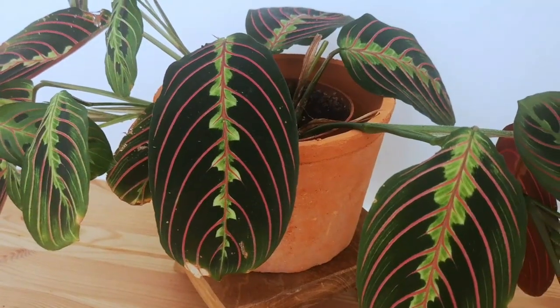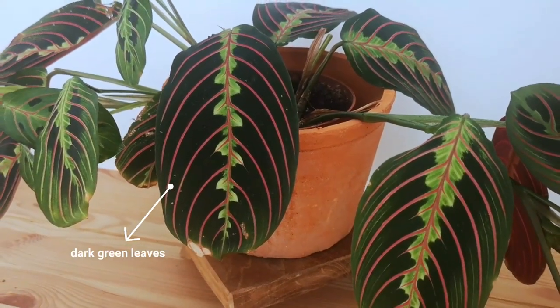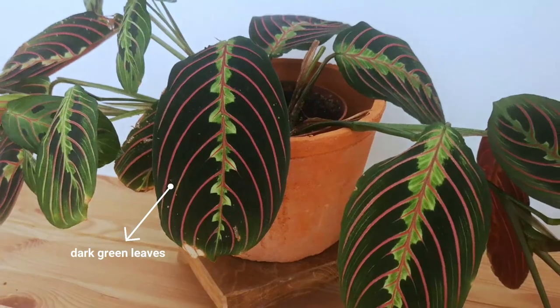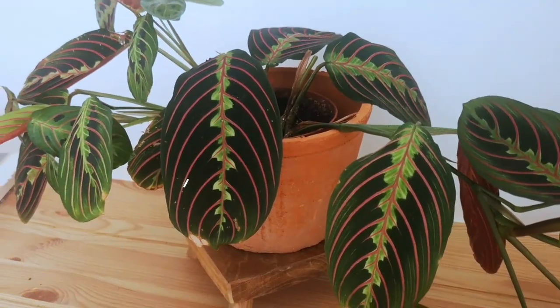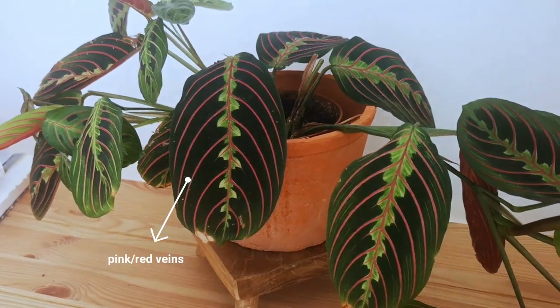The leaves of this plant are beautiful. The one that we have at home actually has very dark green in the background, and then in the center is almost a lime green color, and then it has very beautiful pink veins that really pop out. The Marantas are very popular houseplants but tend to be very particular about what they like, so let's see how you can keep yours very happy at your house.